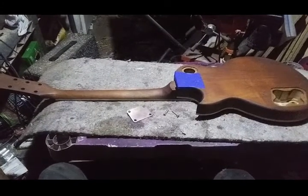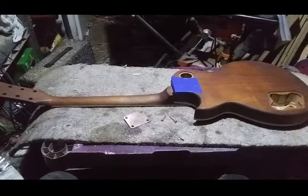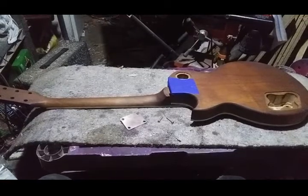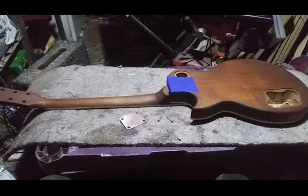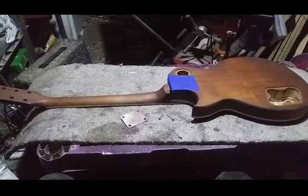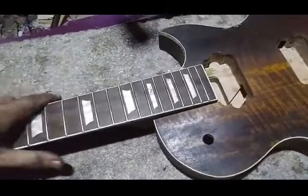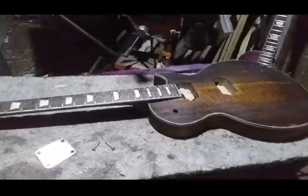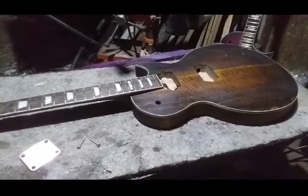Hey everybody, got another how-to video for you. This is going to be a how-to on how to convert a glue-in neck to a bolt-on. The basic deal is you've got a body and a neck from a kit, or you made them, or it's a parts-caster or whatever, and it's designed or originally was a glue-in, and you're going to bolt it in instead.